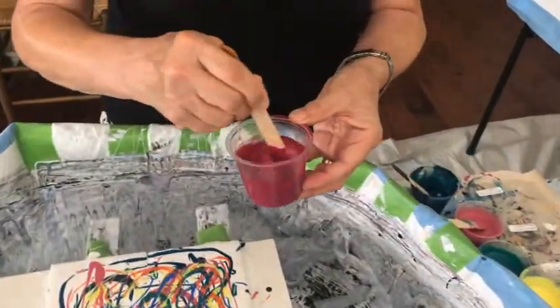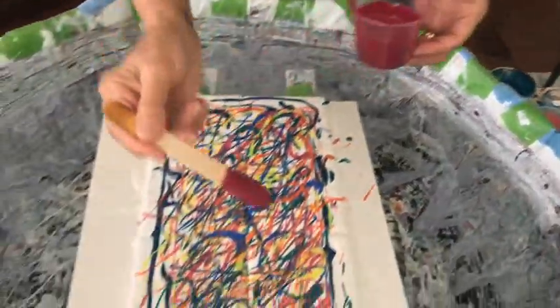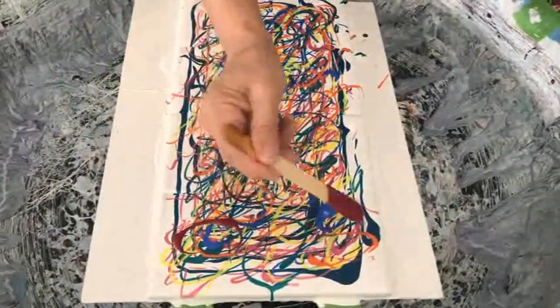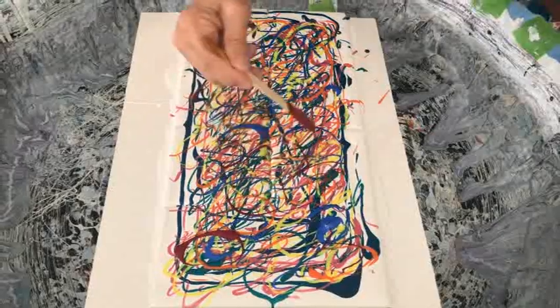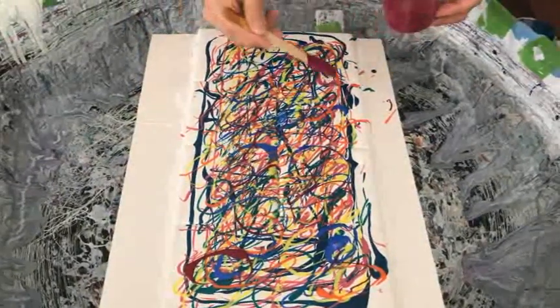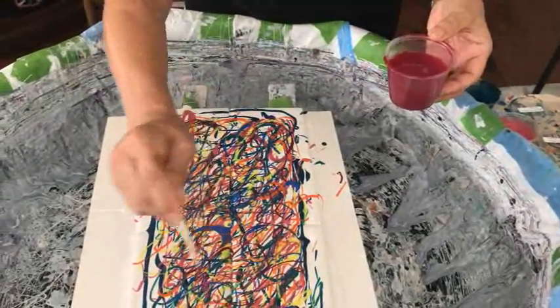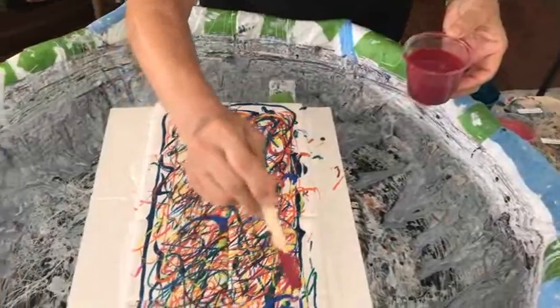This is my bordeaux red from Arteza that I love — I'm in love with this color. It's so pretty. It's not really a red red; it's more like a deep burgundy red. It's really, really pretty.